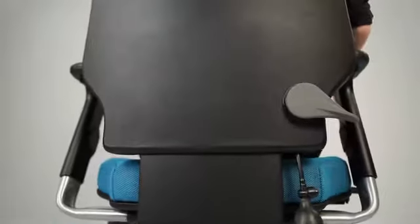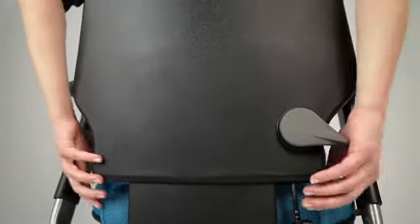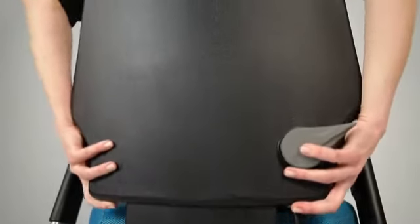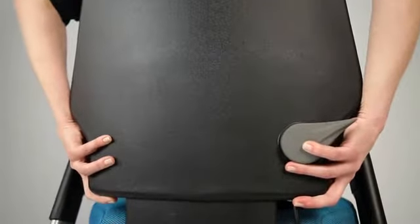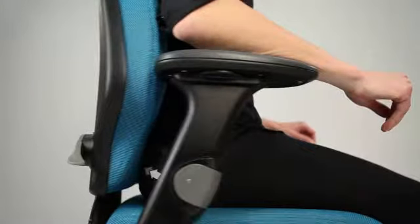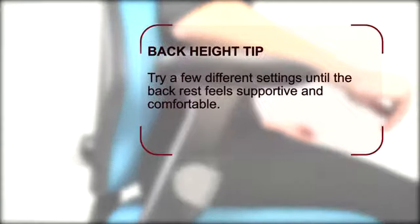Next we look at the height of the backrest. Reach behind your chair and flick the lever upwards, then use both your hands to raise or lower the backrest. Press the lever downwards to lock when you have obtained the correct back height. The key to correct back height is to be comfortable and to ensure that your lower back in particular is well supported. Try a few different settings until the backrest feels supportive and comfortable.